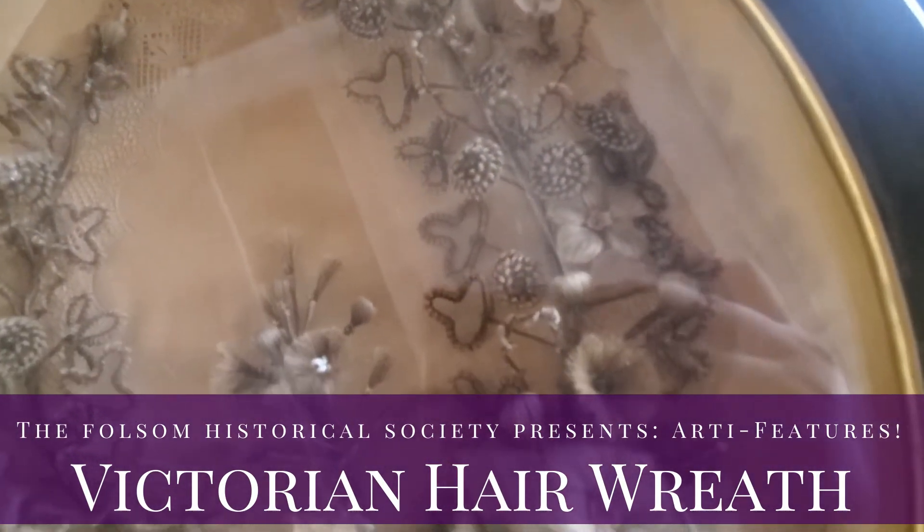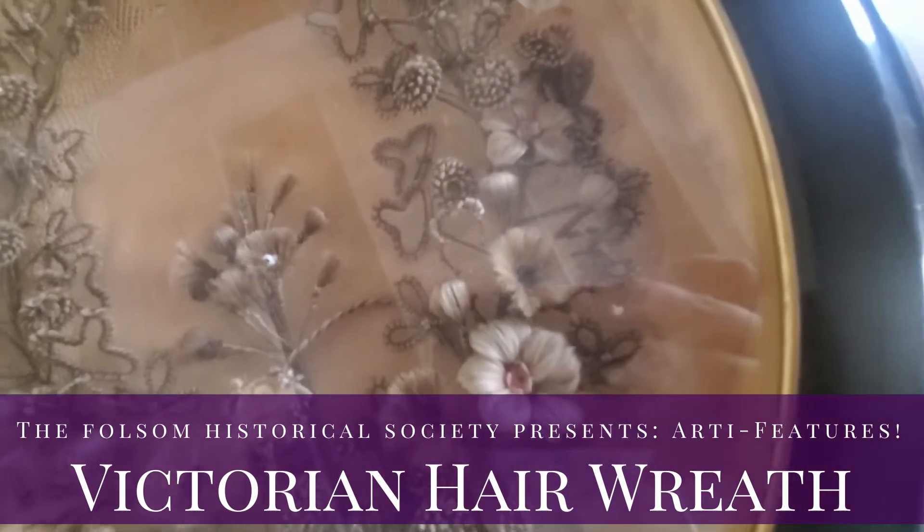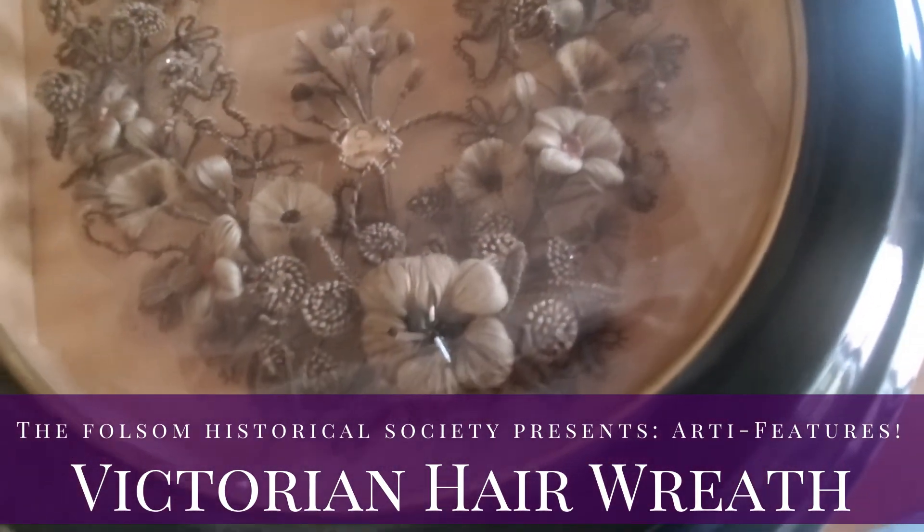This most likely was not a mourning wreath, but a wreath that was used while people were still alive to show the intimacy between family.